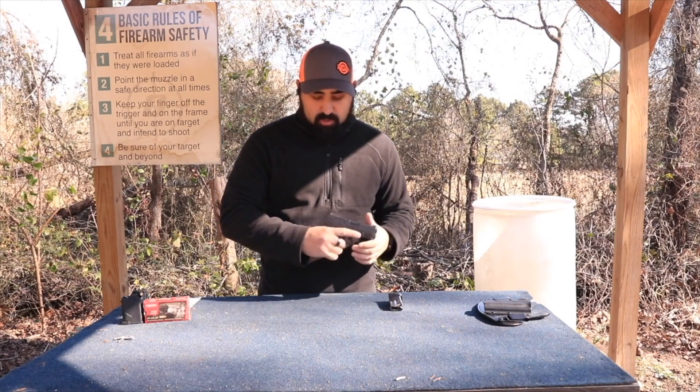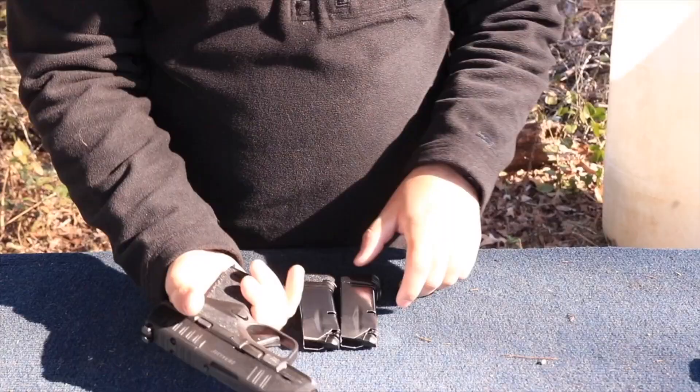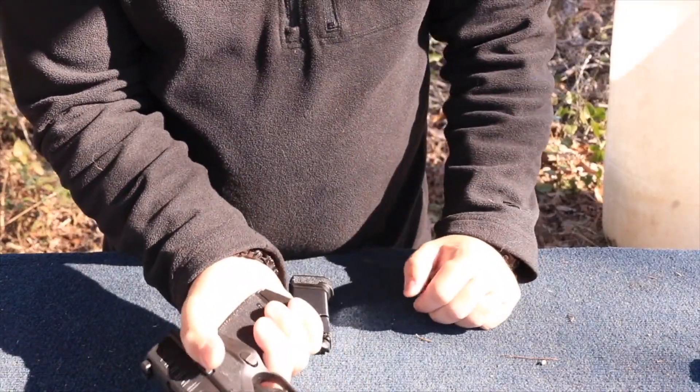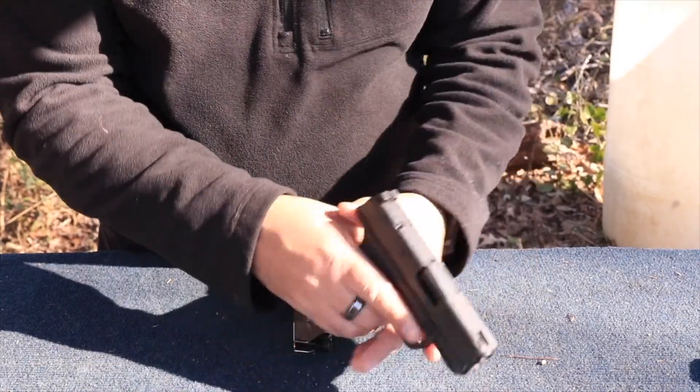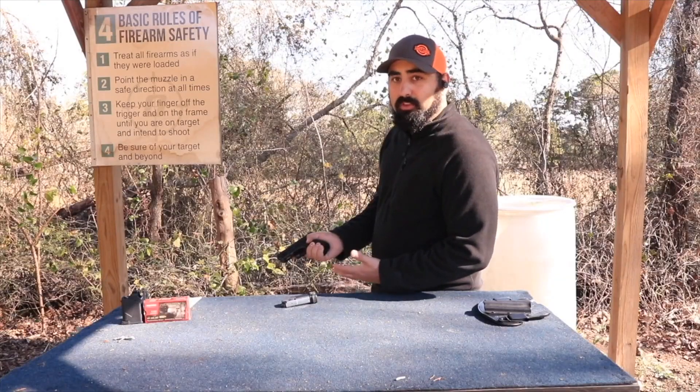It does fit really well in the gun. We're going to show you the pinky grip — and it does catch, but it's not a great grip, and it is only 11 rounds.